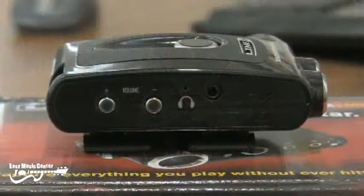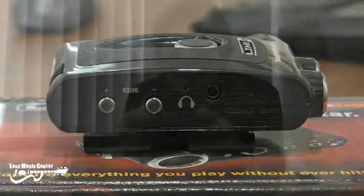The Backtrack plus mic model also has a headphone output with its own volume control, so you can monitor the input from the microphone or from the direct input.